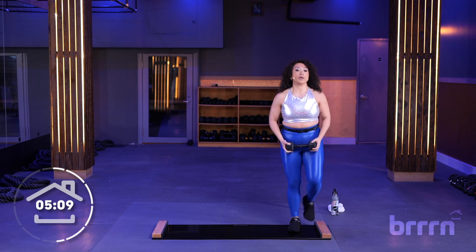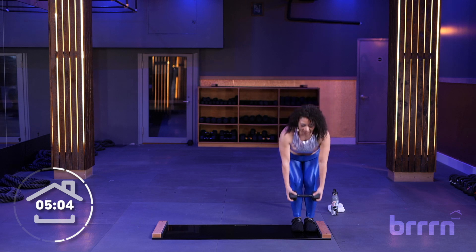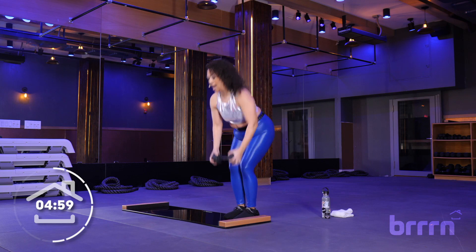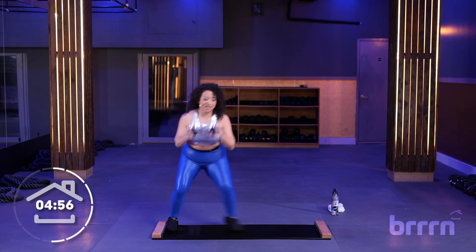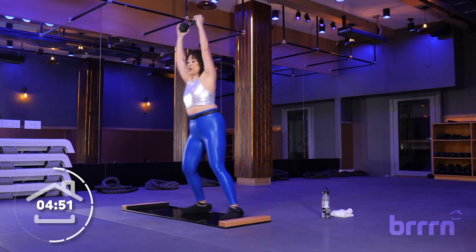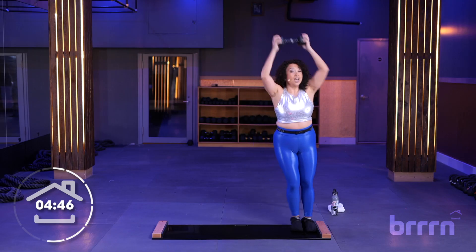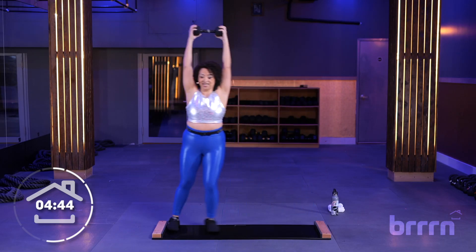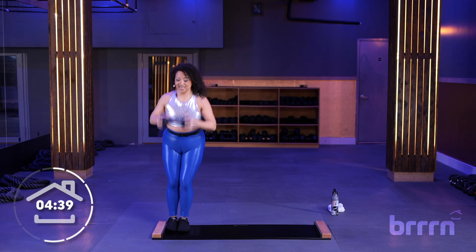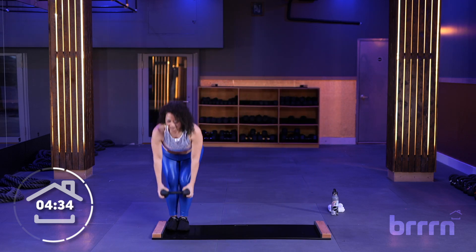Here we go — grabbing onto your weight, broaden the chest, slow the heart rate down. Bring the weight straight up over to the other side. Low, then high. Squeeze those inner thighs, feet together. Make sure you're breathing. You've got this — it's just 10 minutes, you can do anything in 10 minutes. Let's go four more seconds... three... two... and take it to the other side. Boom!